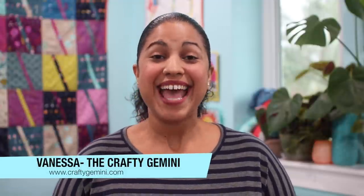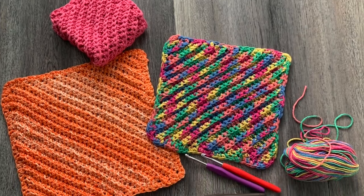Hey, it's Vanessa the Crafty Gemini and in this video tutorial I'm going to teach you how to make my ribbed crocheted dishcloth or washcloth, and I think you're going to like it.